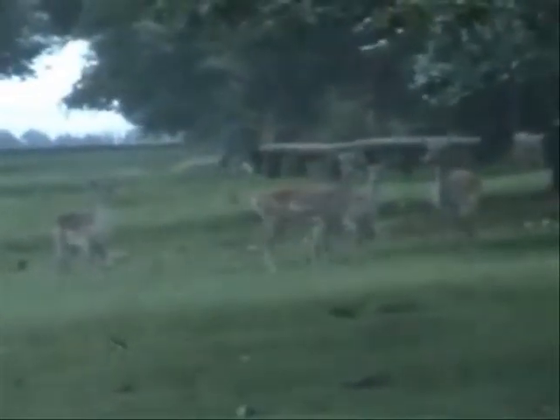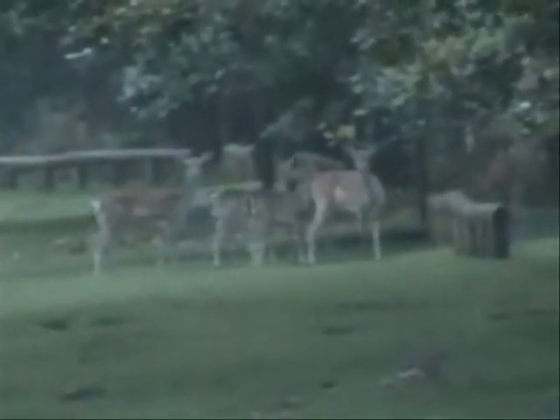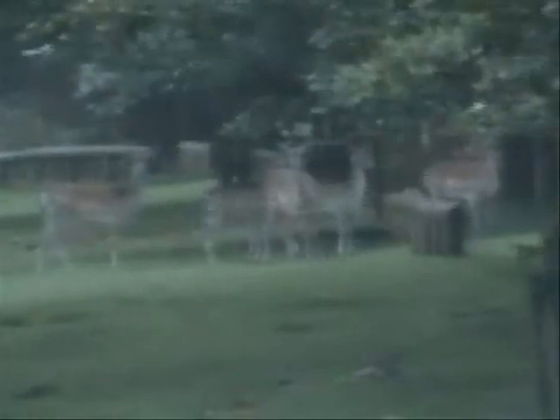We've got a group of deer just ahead of us. They're not in a particularly photographable area, but that doesn't matter for the time being — we're going to see how close they'll let us go. One thing that's important when approaching skittish animals like this is to actually be ready, because you might only have a few seconds to take your picture. In this dull light, I'm going to set the camera to ISO 400 and a maximum aperture of f4. That will give me the best chance to get a sharp picture, even using the cable release and tripod.